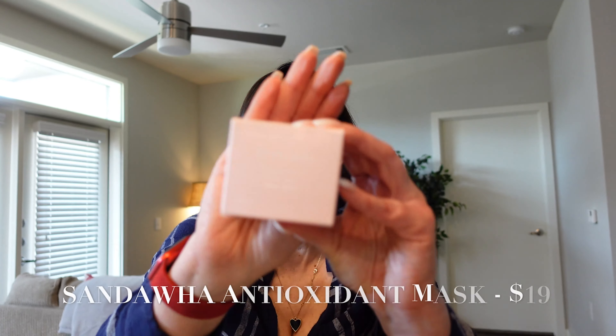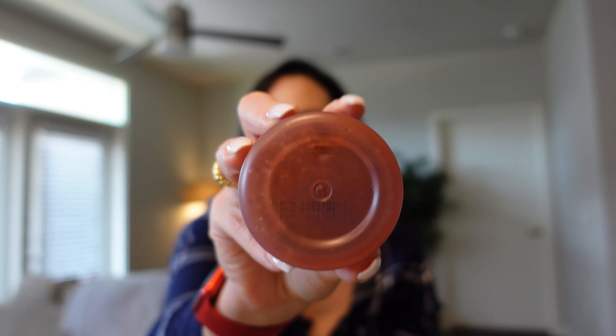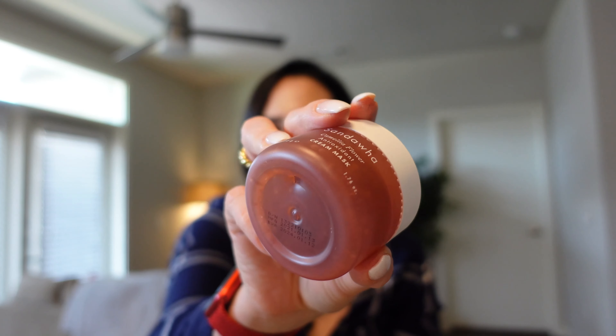Next up we have something by Sandawa — a brand I've used in previous Facetory subscription boxes and absolutely love. This is the Camellia Flower Antioxidant Cream Mask, which retails at $19. It contains camellia petals and aloe vera leaf extract, and you can actually see the petals right in the packaging. It's a wash-off mask that provides hydration and minimizes redness.